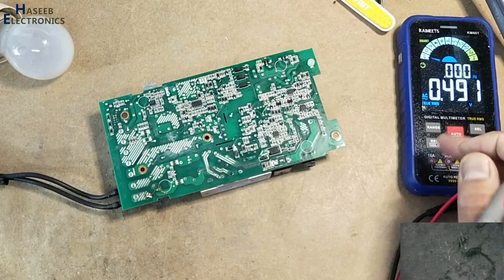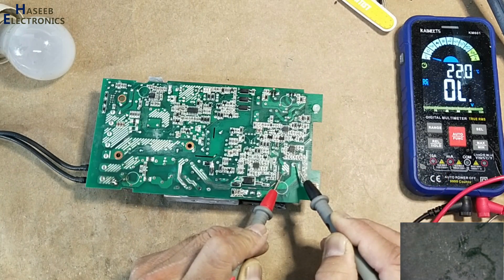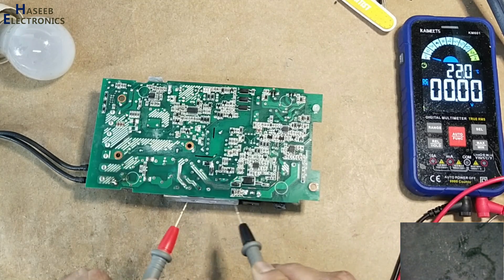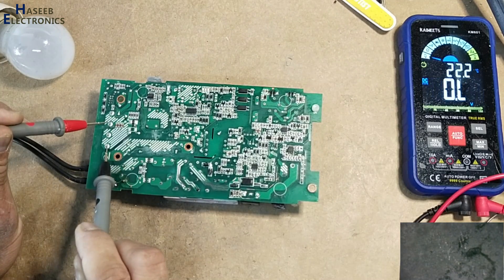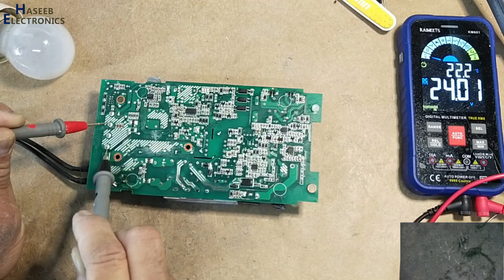Checking DC voltage: 391 volts — yes, we have 391 volts. The PFC circuit booster section is now working well.